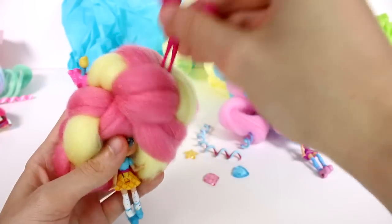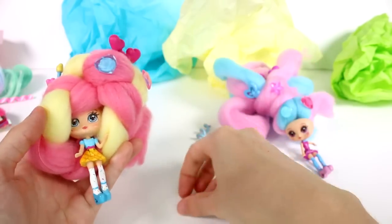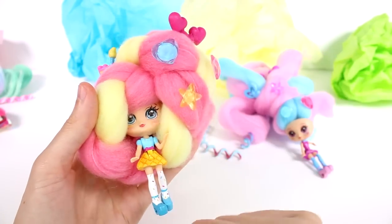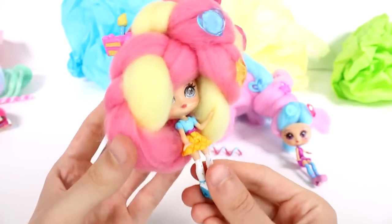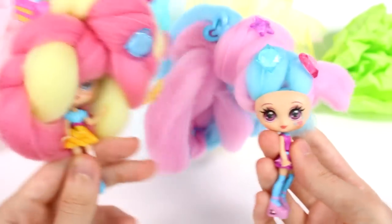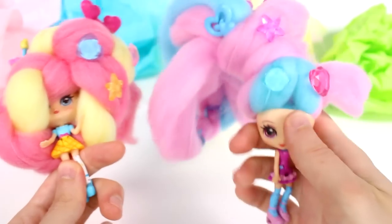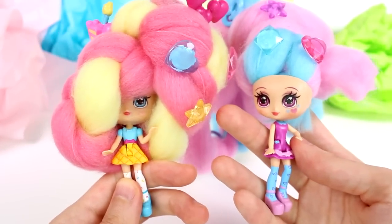Let's add in some accessories - the hair twisty just twists under her hair, and then we put the little hearts there and our little gems. Look at this - she's so super pretty. I love her hair! Leave me a comment below and let me know which of these two styles is your favorite - is it style number one with the dangling ponytail, or style number two with the braid bun? Thank you so much for watching, be sure to subscribe and I will see you next time!